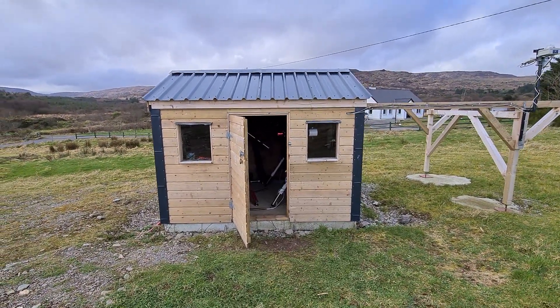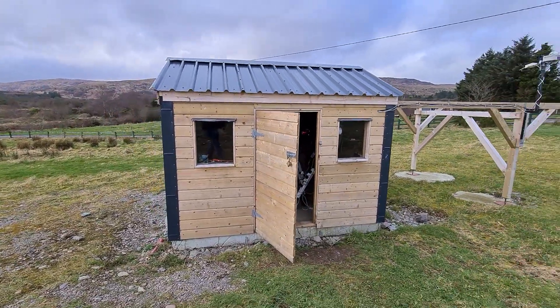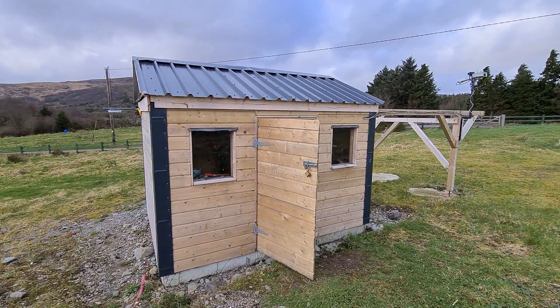This is my Roloff Roof Observatory. It's a SkyShed design, pretty much as designed. I don't think I made any significant modifications.